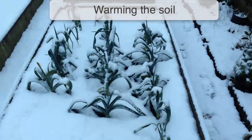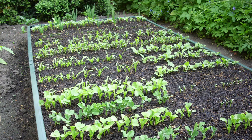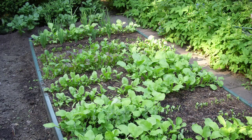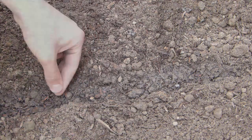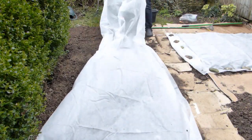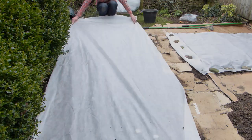After a long cold winter it can take a while for soil to become warm enough for sowing. Raised beds will warm up more quickly thanks to the free-draining conditions within them, so if you have raised beds start your first sowings here. Any soil can be warmed up by covering it over with black plastic, row covers or garden fleece.